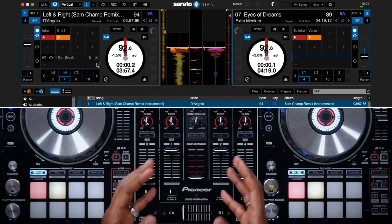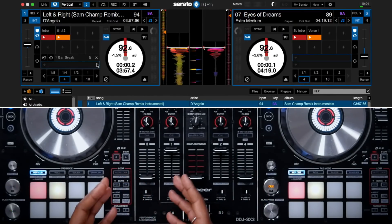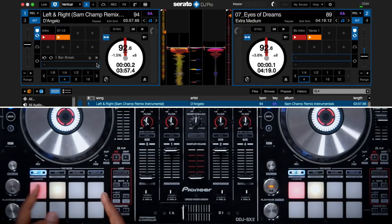Manual loops are loops that can be manually set with beginning and end points. This is great for punching in and out of loops on the fly for an organic feel when performing. Here on the Pioneer DDJ-SX2 controller there's a dedicated loop section right next to the performance pads, and in that section there are in and out buttons for manual loops.